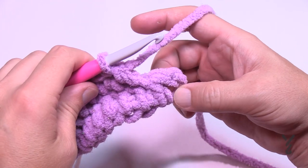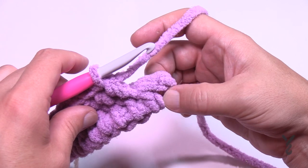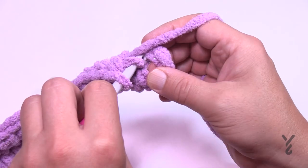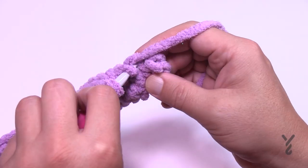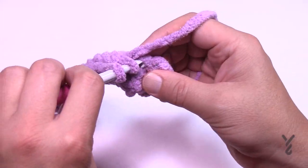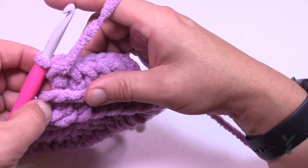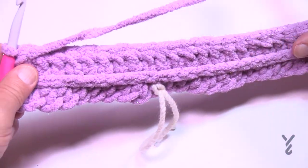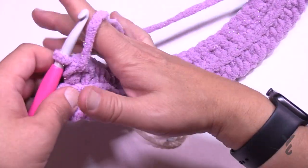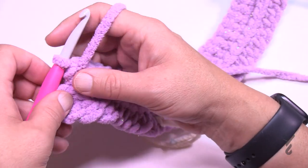Coming to the end — the chain two doesn't count as a stitch, so your last one is on the front bar of the last stitch. Ignore that chain two. It does pop out a little bit, but we are doing a border. When you turn it around you'll see this is the front side of the work — the right side — because you can now see the texture.